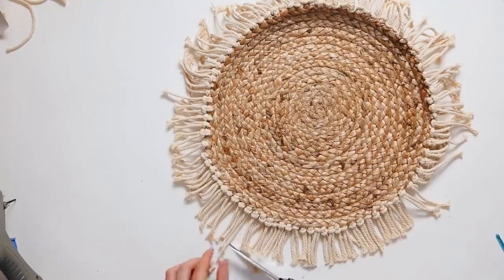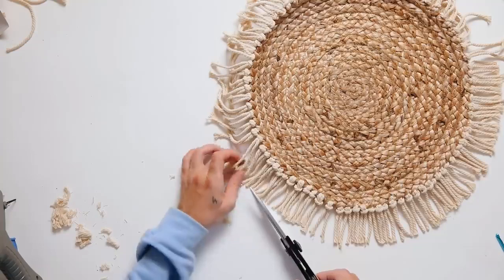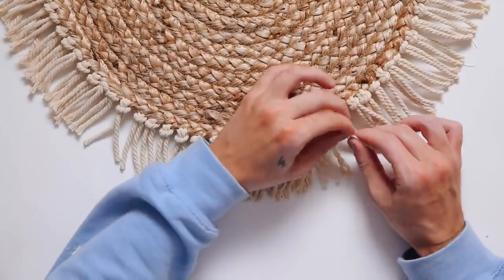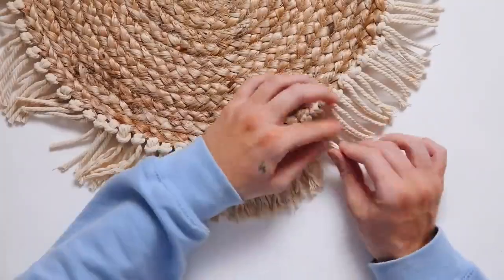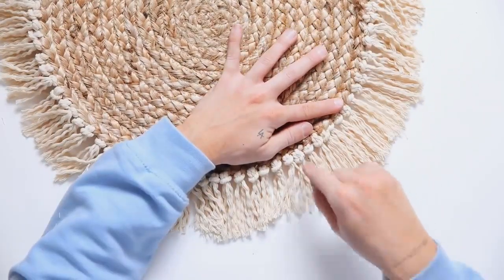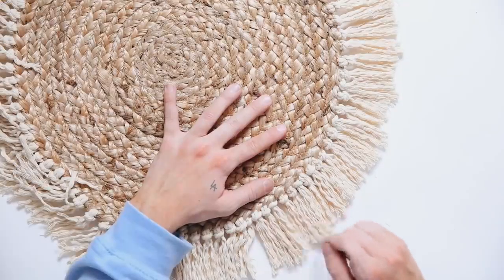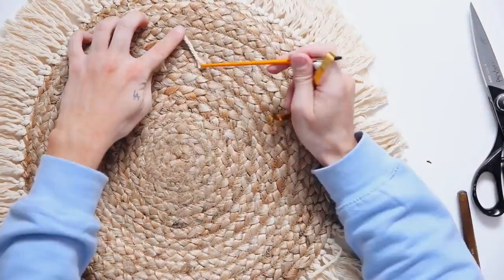Once all the tassels are added, I cut any stray ends to about two and a half inches in length — keep in mind that if you make them too long it will have a hard time standing up on the wall. Next I unraveled each piece of rope, separating all three cords that make up one macrame rope, going all the way around. Then I took a pair of tweezers and frayed those edges to get that really fluffy look similar to the Anthropologie one. You could also use a comb — whatever is easiest. I frayed all the strings for a very voluminous edge. Add a little loop on the back for hanging and that finishes off your wall basket.